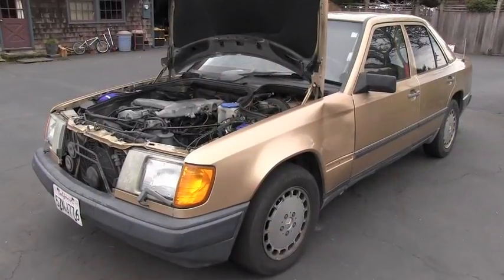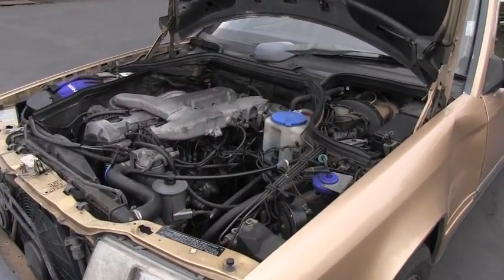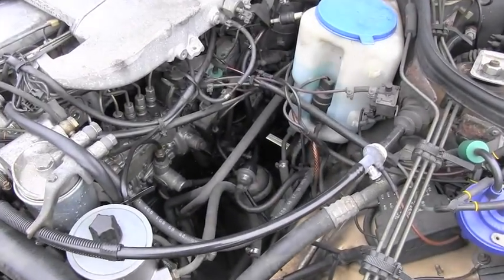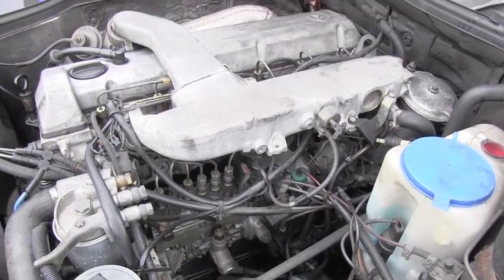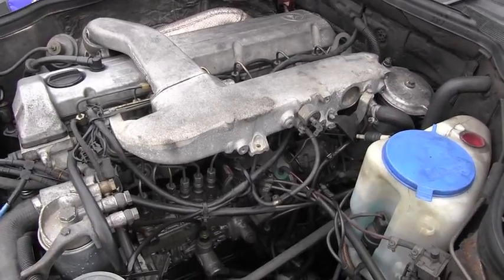Hello friend, welcome back to Diesel Mercedes channel. Let's go together today and see how you replace the fuel pre-filter on the Mercedes-Benz diesel engine. We are looking at a 1987 Mercedes-Benz 300d which is the body W124.